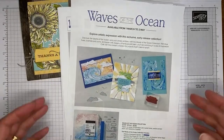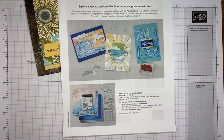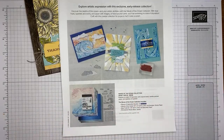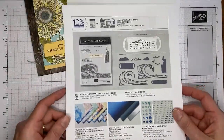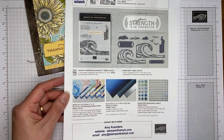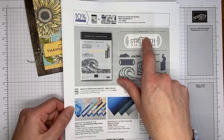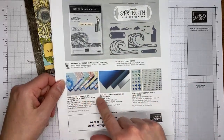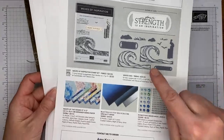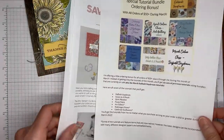Stampin' Up has their Waves of the Ocean product collection available now. It's a beautiful collection with designer paper, foil, gems, dies, and a stamp set. You can buy everything together with one item number or get items individually. The stamp set, dies, and bundle pricing are carrying forward into the 2022–2023 annual catalog, but the coordinating papers and gems are not, so order those now.